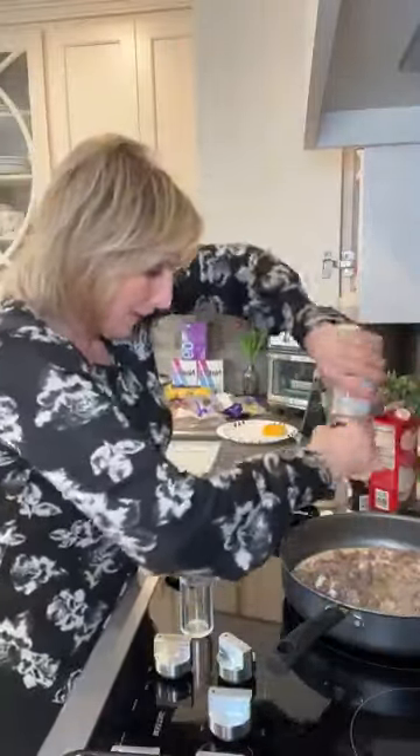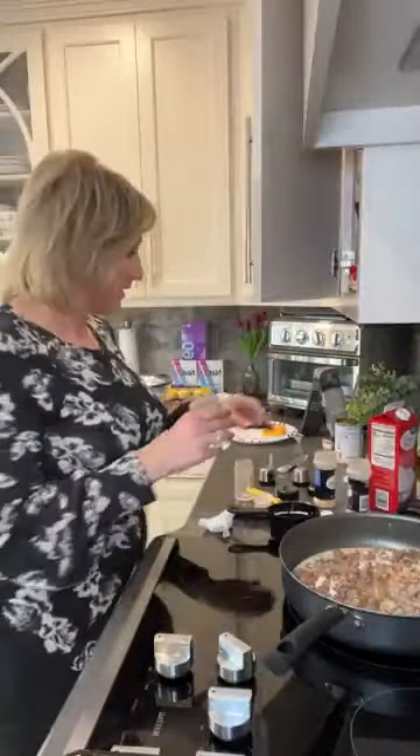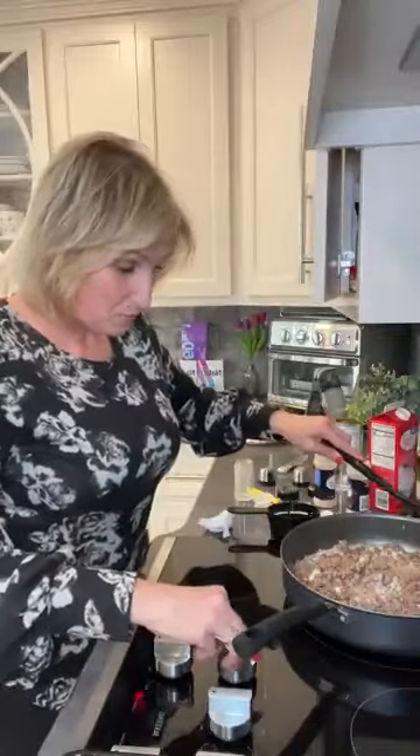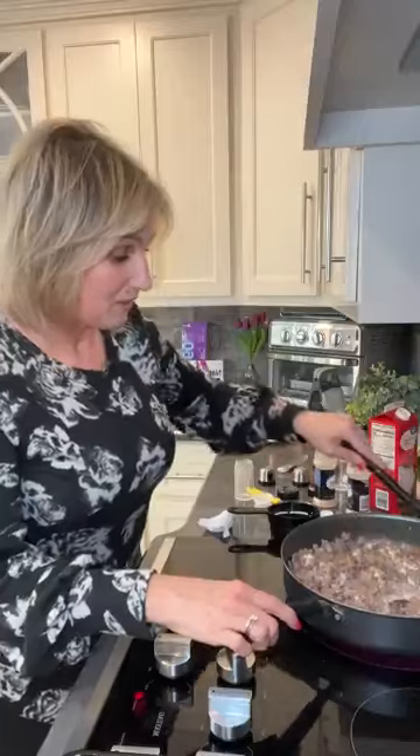We definitely want to salt and pepper the dish because you've got vegetables and your vegetables need to be salt and peppered. So: salt, pepper, onion powder, garlic powder, heavy cream, and beef broth. We're going to turn it up so we can start the simmer. Guys, this is the easiest recipe and I absolutely love it.